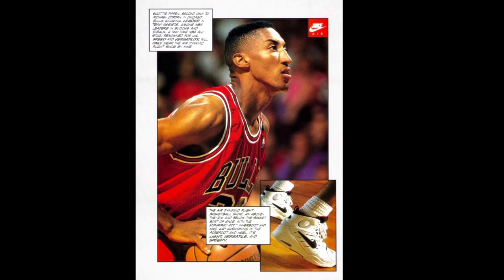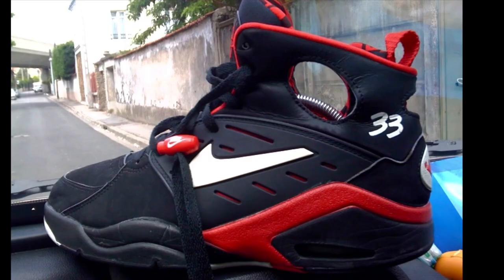This shoe is also kind of tied to Scottie Pippen, but he doesn't really wear it a lot on court back in 1992 — he had the Air Flight Mid during the 1992 Olympics. When he came back from the Olympics, they moved to a new model called the Dynamic Flight System, which also incorporated the Air Flight Huarache technology.